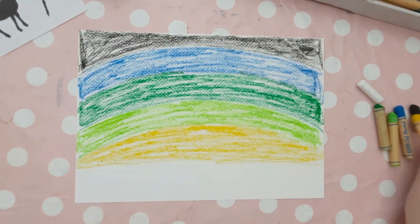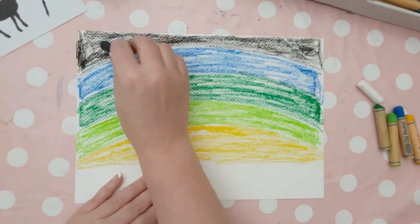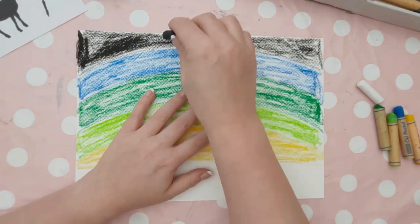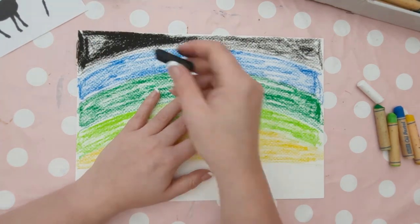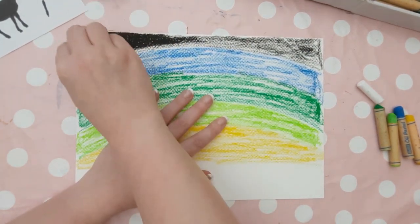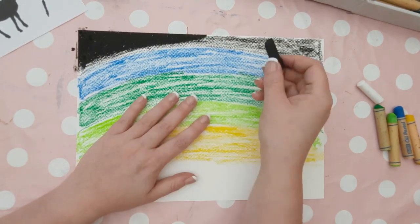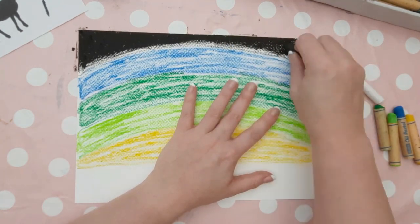Once you have coloured in each section very lightly, go back to the top of the page with the black and start going over it to thicken up that colour and make it a lot more dense. It's very important that we start at the top of the page first, because oil pastels smear very easily. If we start at the bottom and work our way down, we're going to smear those lovely colours together and create a muddy mess.